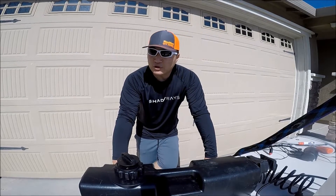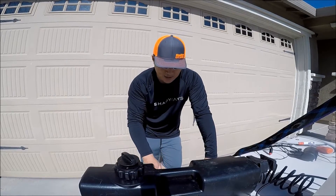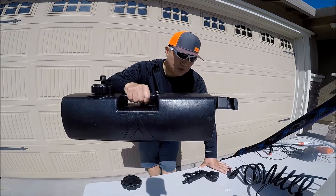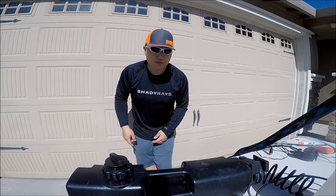So I went online and did a lot of research. I found three possible water tanks I wanted to get, and I thought the Waterport was going to work best for me. Without further ado, let's go fill up the tank.